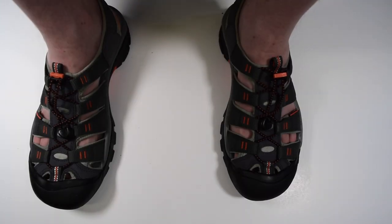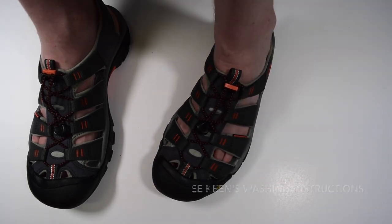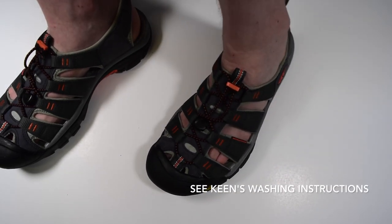A good thing to note is that this sandal is machine washable. If the top bands are looking a little muddy, dirty, or sweaty, you can throw these in the washing machine.